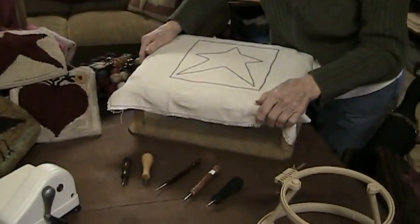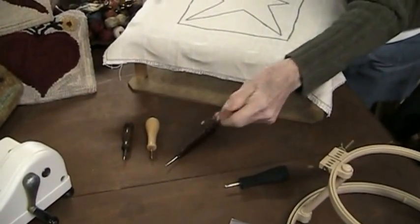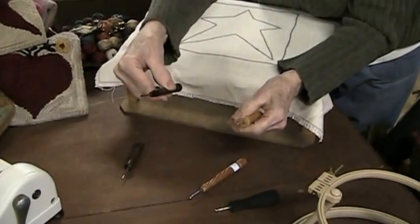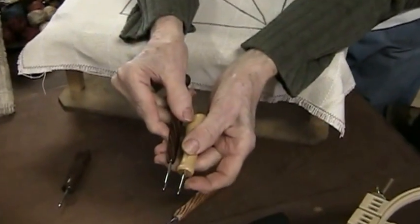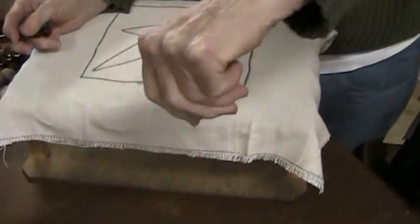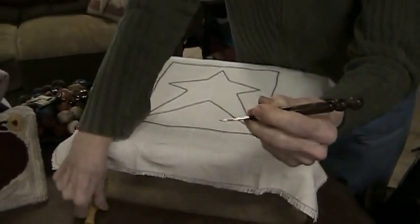Now I need to pick a hook. This is an inexpensive sponge handle, good for arthritic hands. This is one that's been designed for us, very nice. Some people like to use this type, some people like this one. This happens to be mine and it's my favorite — it's bent, it's not a large hook, but it's what I work with no matter what the cut of wool. Some people hold it like this, I hold it like a pencil. That's your preference.